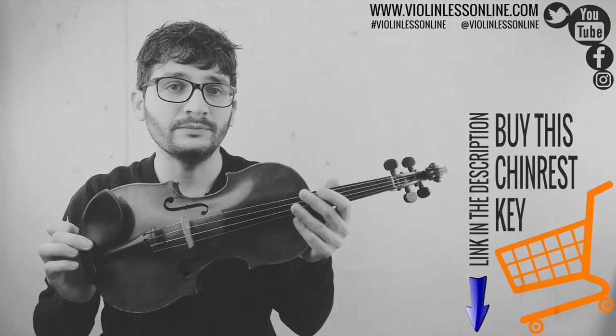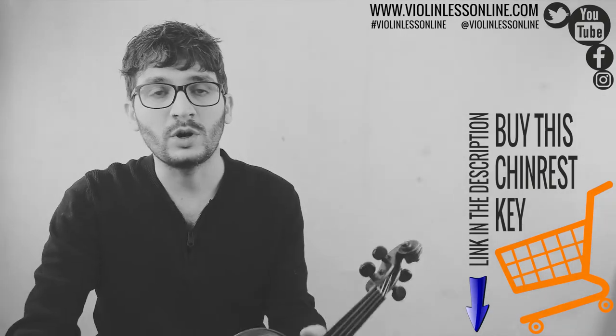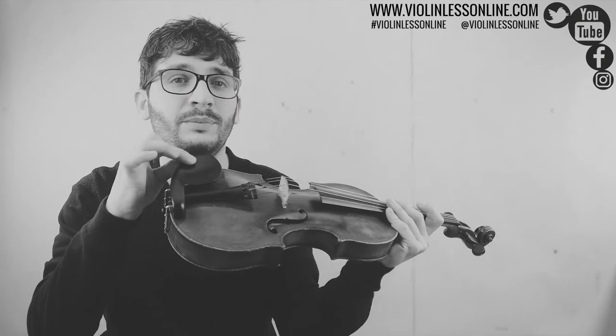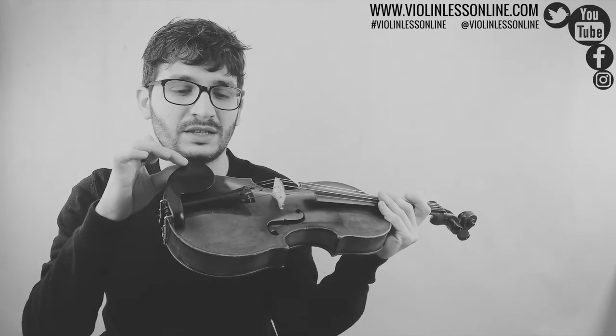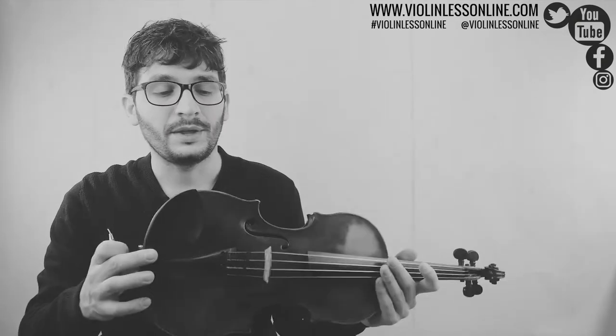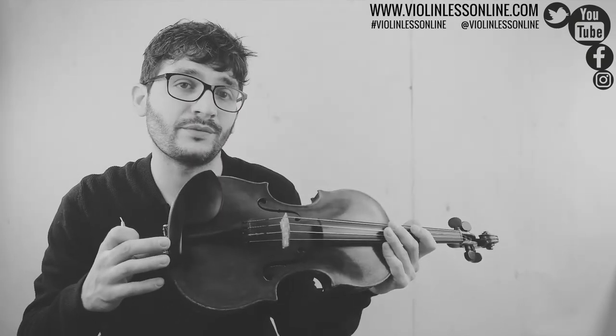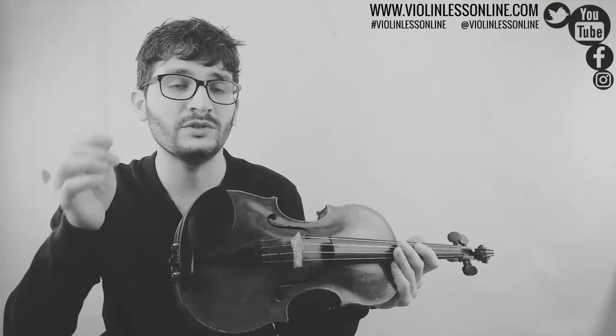In this video I'm going to present you the chin rest key and show you how to use it and why it's so important. That's my violin and that's the chin rest. When you play the violin for a long time, every day, it could happen that the chin rest gets a little bit unstable — it moves or it doesn't really stay — and that's the moment when you really need to have the chin rest key at your disposal.